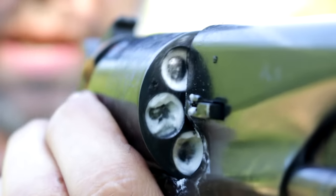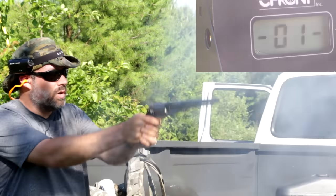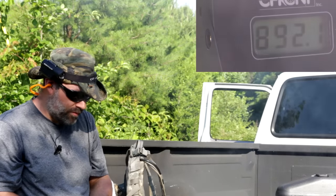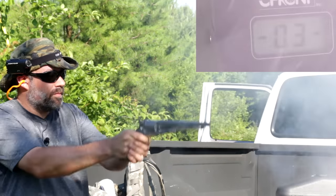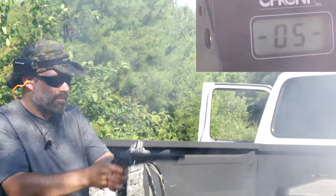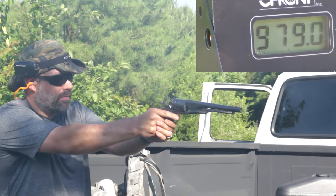40 grains of black powder substitute in my 8-inch Colt Pietta. As you can see, the lead balls are right at the edge of the chamber, so I'm not sure if I can get any more powder in these chambers. It's really not much faster.